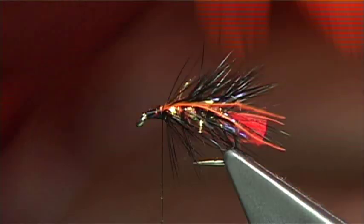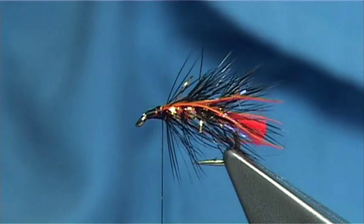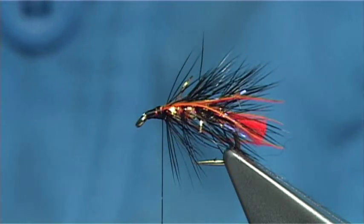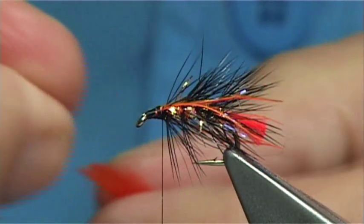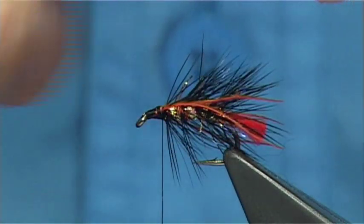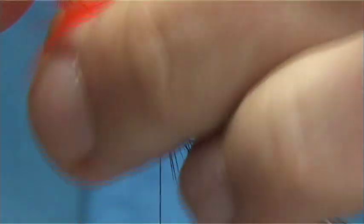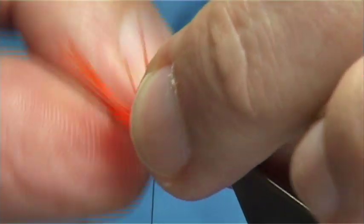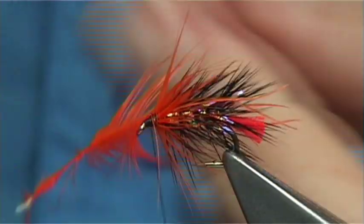Put a little bit of wax on the thread at this point. Now I've got two hackles to tie in — I've got a hot orange and a black. These are basically just Chinese hen capes. The orange goes on first. The length of the fibre should be longer than the body fibres. Tie this in by the tip — you're only looking at a couple of turns, I don't want too many. A couple of turns, come back up, keeping the thread nice and tight. Break away to make the point. There's an advantage of using wax at this point — it gives you the grip.